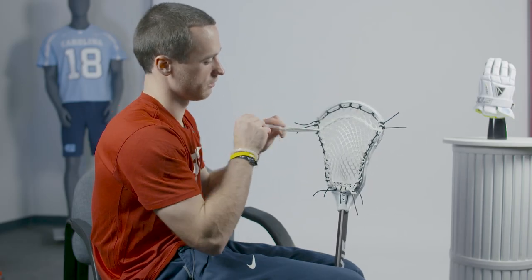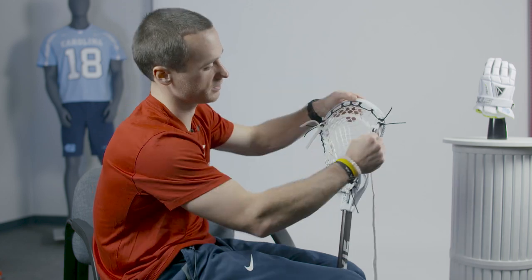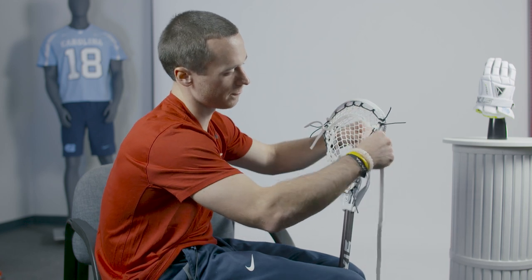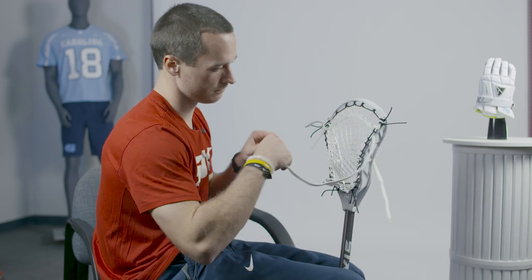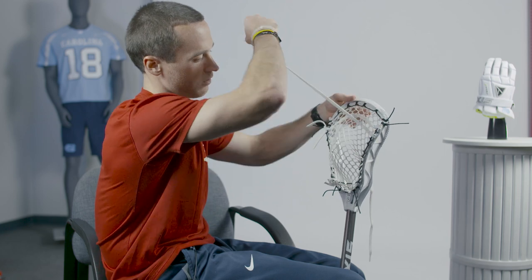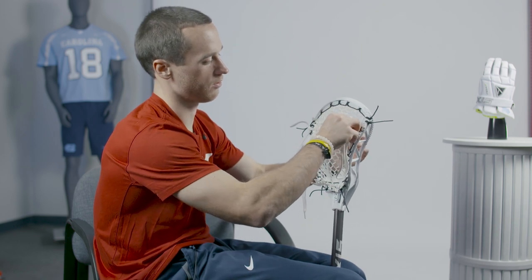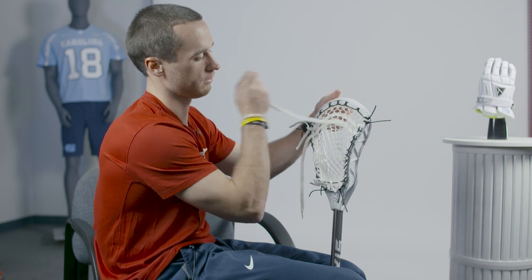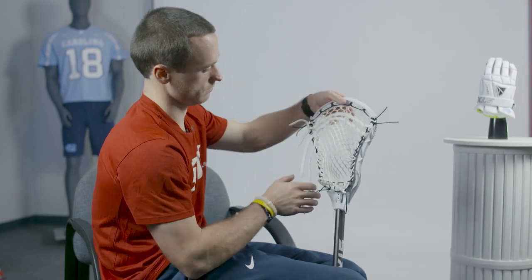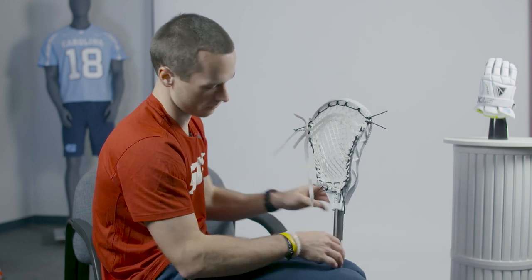And then once you have both strings, you can tie off. You want to make sure that your tension is even all the way across the head. Skip the fifth, and then we'll start on the sixth. Again, you should have an open sidewall hole that you can use. Just like before, weave all the way across, and then just like before, over and under the existing string to get to the end. Go ahead, tie off. And there you have it.